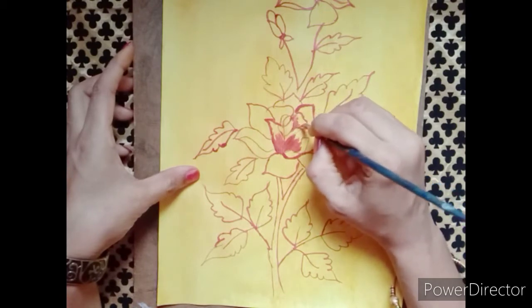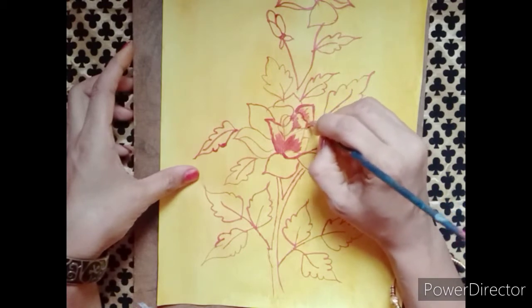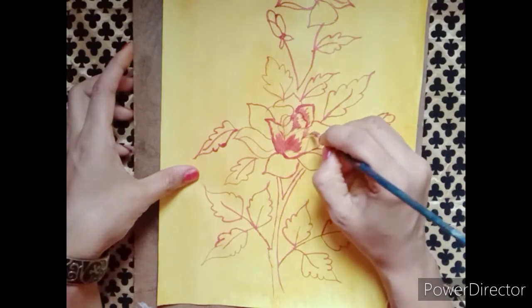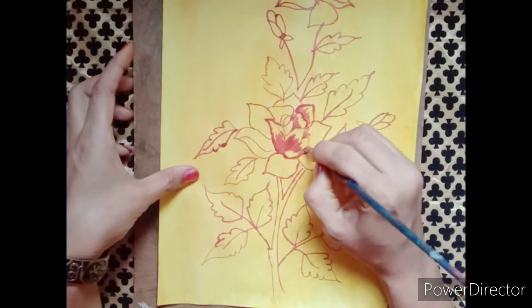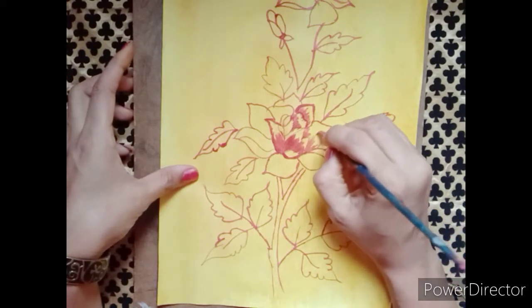So this is easy and simple. If you are using soap detergent, you can use this painting. You can use these two materials for painting.